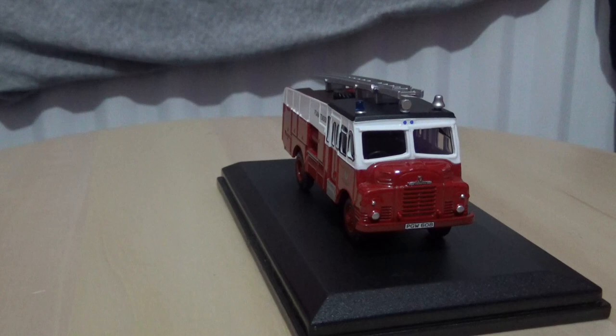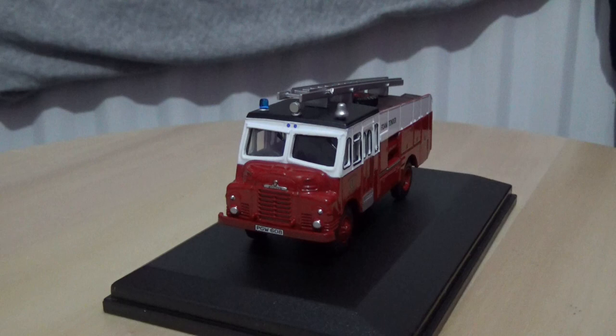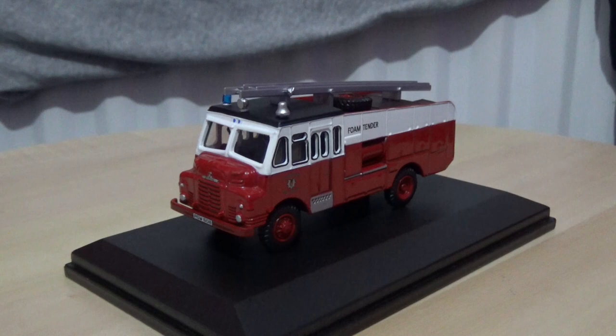The prices of these can vary between five and fifteen pounds sterling depending on where you buy them, so it pays to shop around. I got this one for approximately ten pounds including delivery, which in my opinion is a good price. That concludes my review and rotation of this Green Goddess in the Glamorgan Fire Service livery.